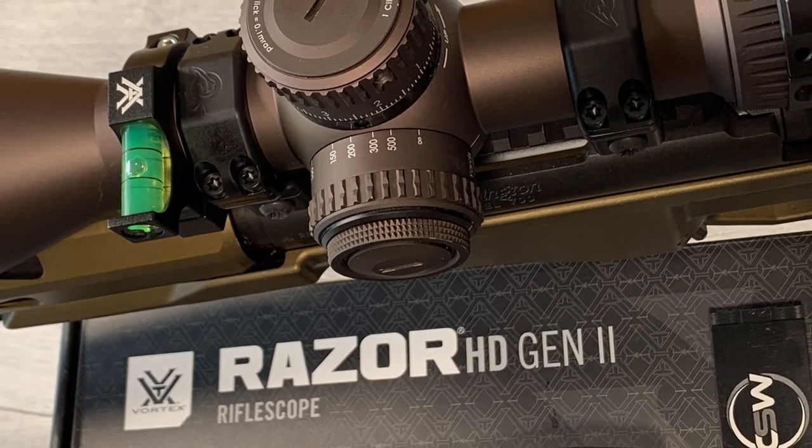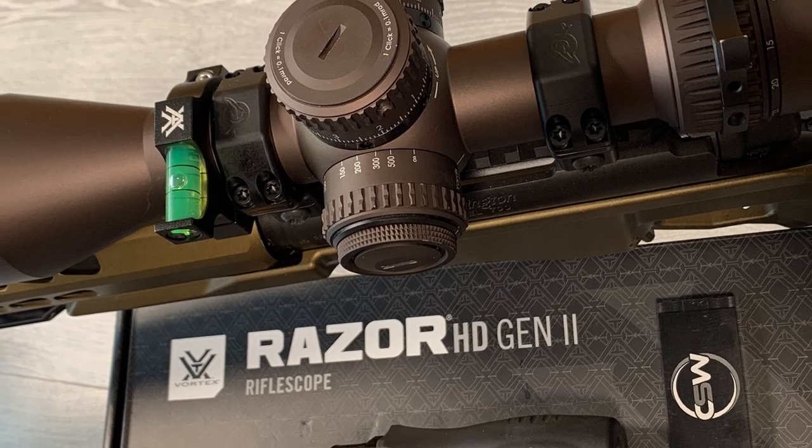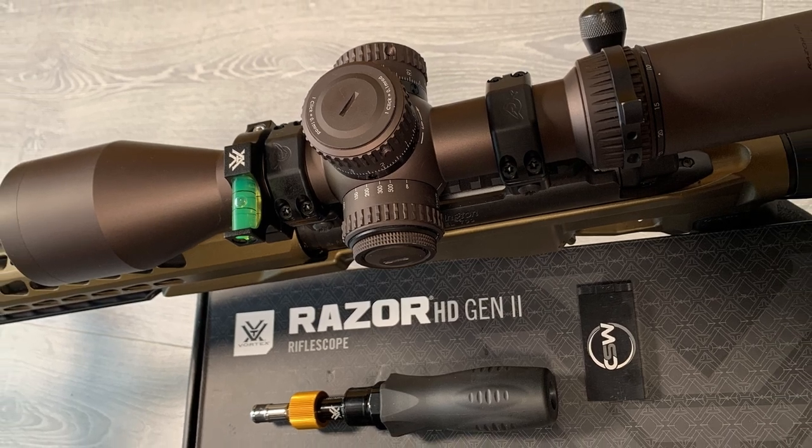In this video I'm going to show you how to remove your old scope and fit a new Razer HD Gen 2 and bubble level. I'm going to go through the entire fitting process and leveling process.